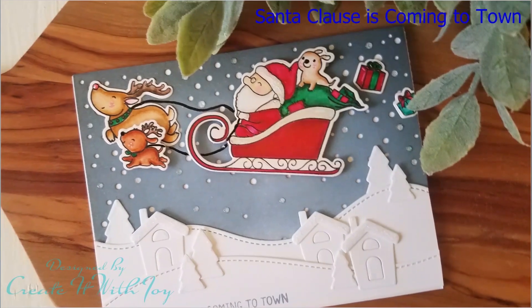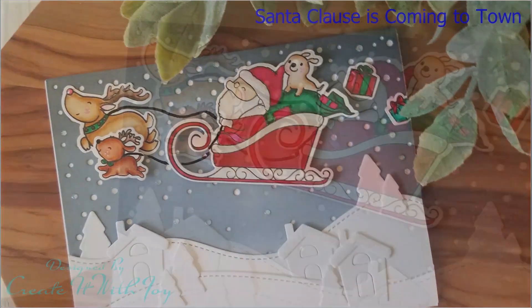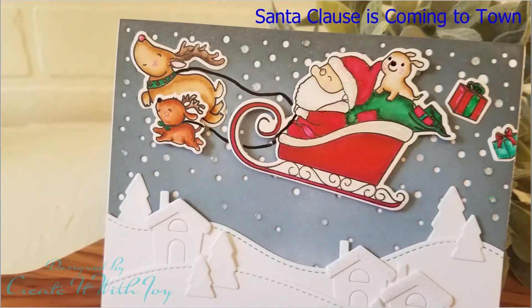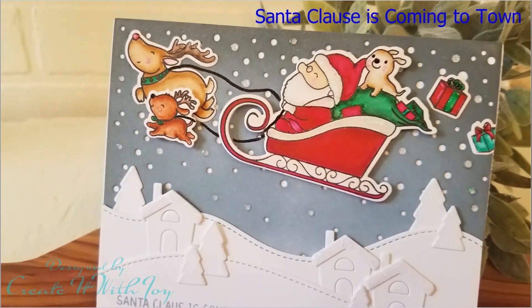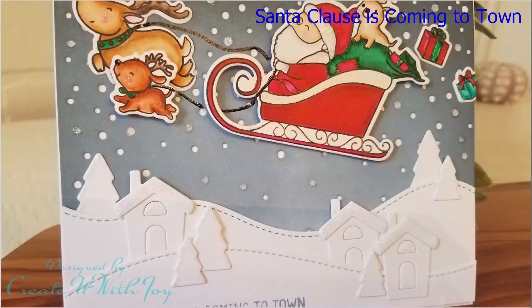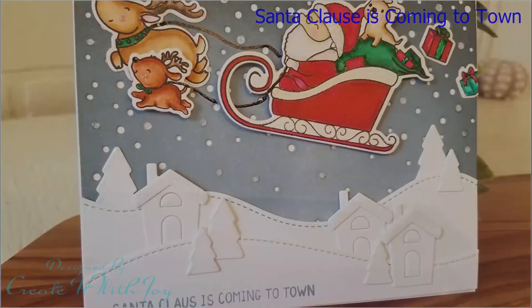Hi everyone, this is Joy with Create It With Joy. Welcome back to my 12 Days of Christmas card series. Today is day 7. I have made a really fun scene card with Santa flying through the sky and a really cute Christmas village at the bottom that he is flying over.